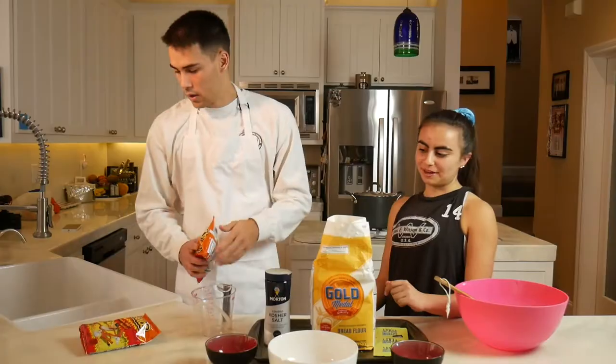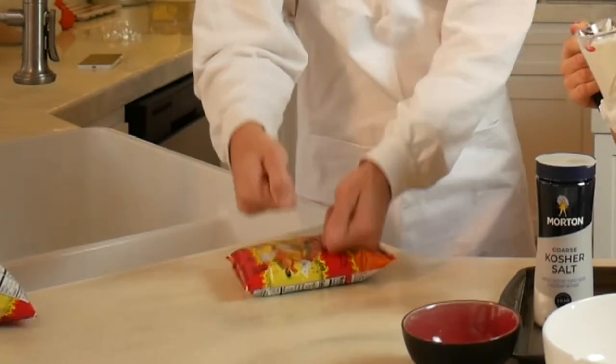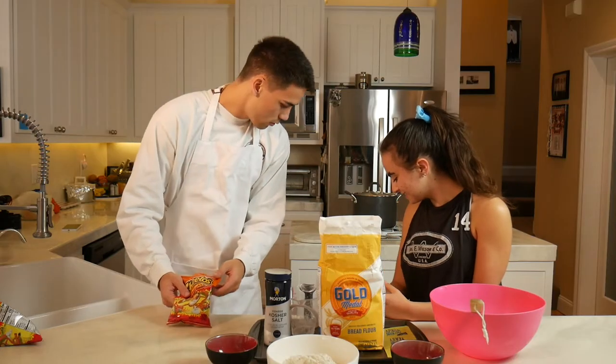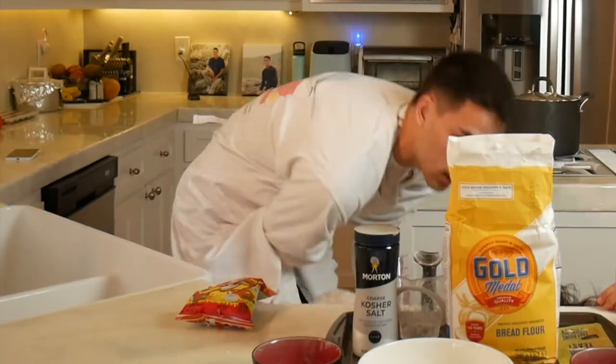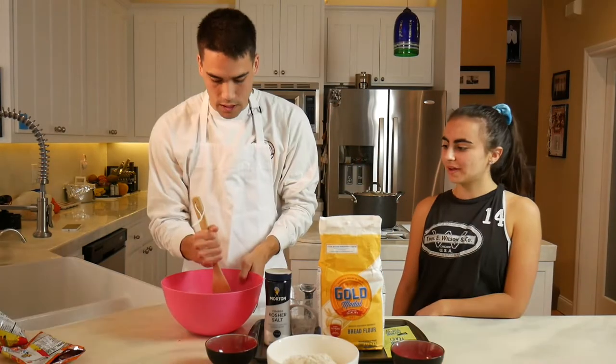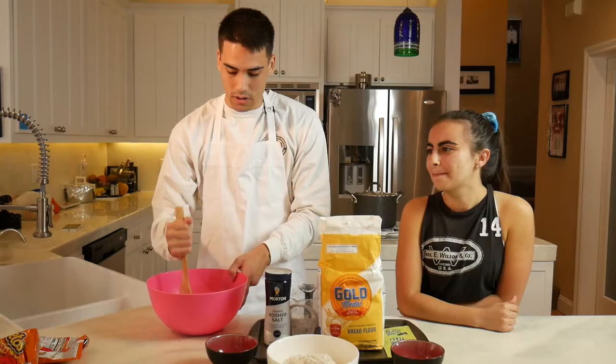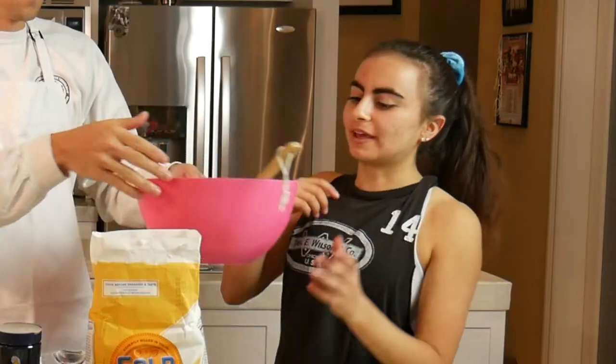Should I start smashing them? Yeah, start smashing some Cheeto. That's why I said don't pop it. Get out of my kitchen. So guys you're going to want to just smash these — it's so much fun. You want to smash a little bit? I can smash.